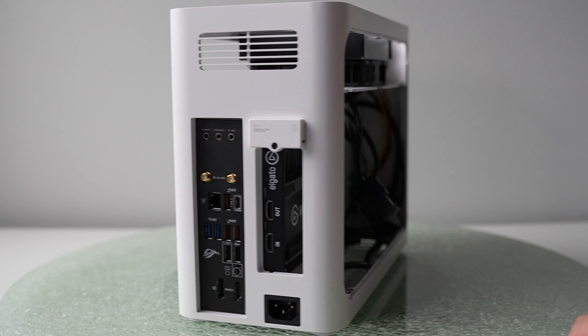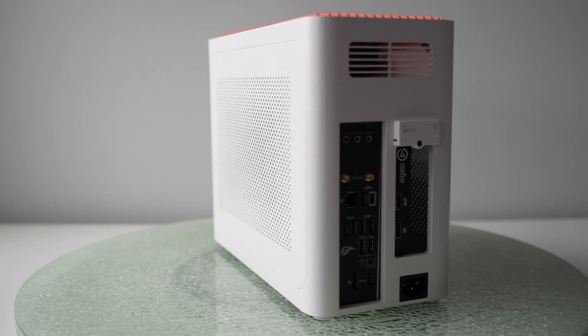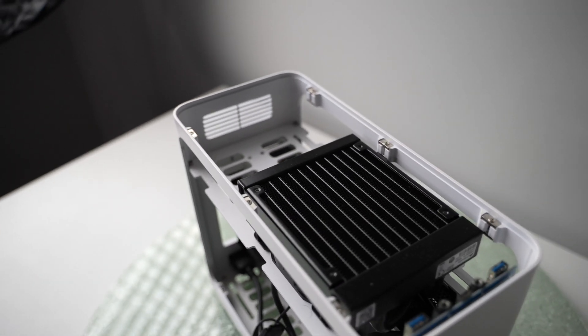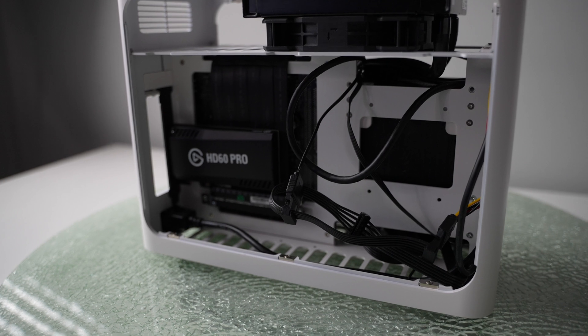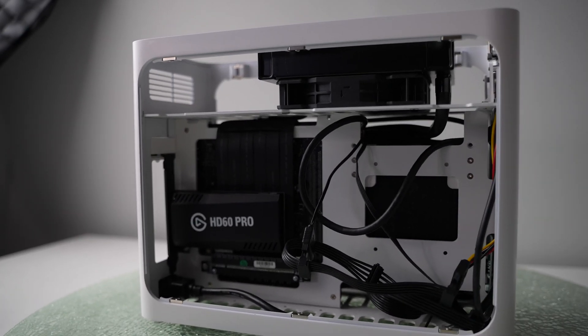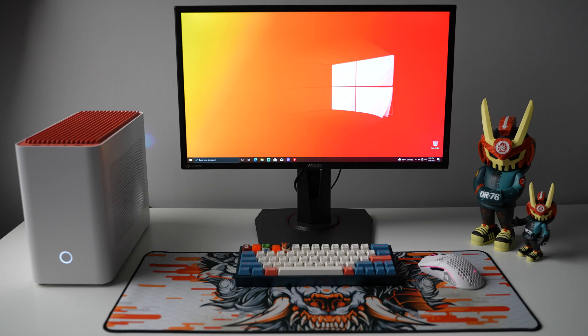Cable management is basically non-existent in this case — you just stuff cables wherever you can, but they tuck away evenly enough. Everything is very tightly fit, and honestly I was taken back by how easy it was to get everything done. With mini ITX builds, you can expect temperatures to run a little higher than normal with all the parts packed tightly together, but this case has plenty of ventilation. If you're adding a GPU, I'd suggest the bigger radiator and dual fans up top for more airflow. Currently my CPU temps sit around 54°C and hit mid-60s to low 70s under heavy load, and everything runs really smoothly.